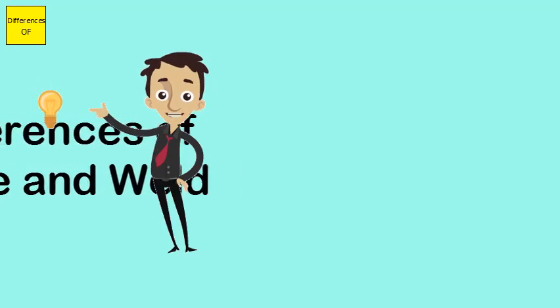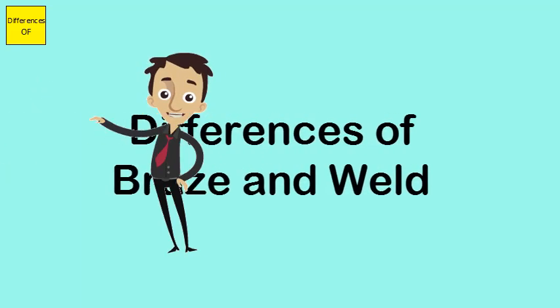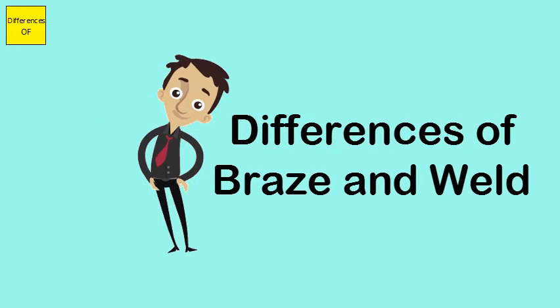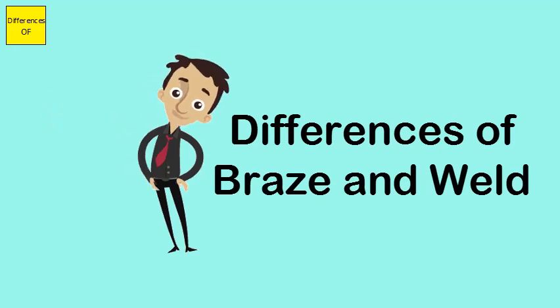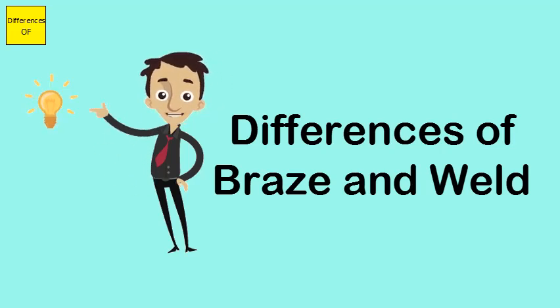Difference between braze and weld. A braze is a process of joining two metals by use of a brazing alloy, which could be a copper, aluminium, nickel, and silver alloys. A weld technique is the fusing of two metals together for a specific design or purpose.